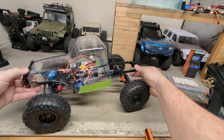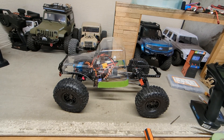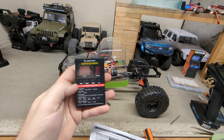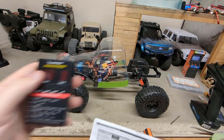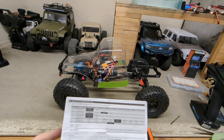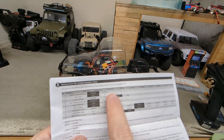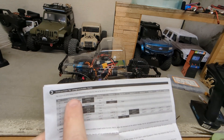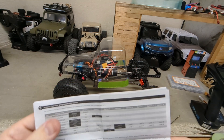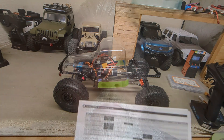As far as programming, I did use my 1080 program card and referred to the instructions that came with the motor. You've got settings one through nine that you can change, and I went through and changed what I needed to and what I think will work best. Again, that's all just trial and error, so we'll see.